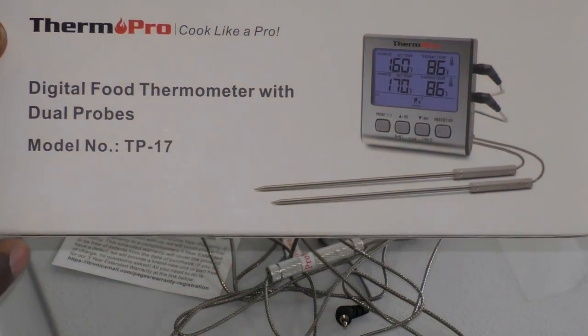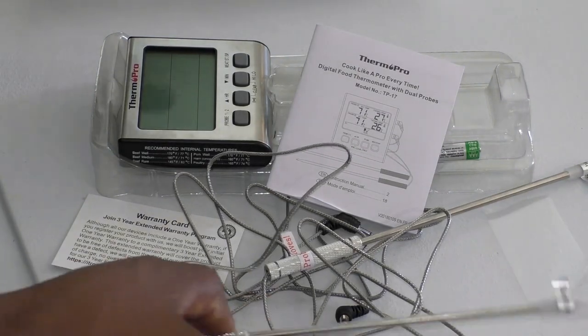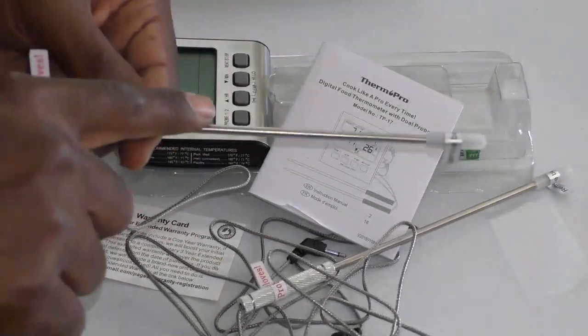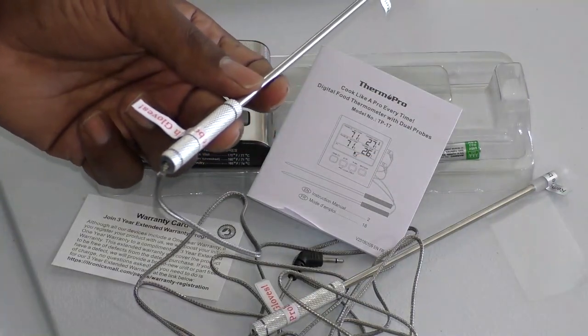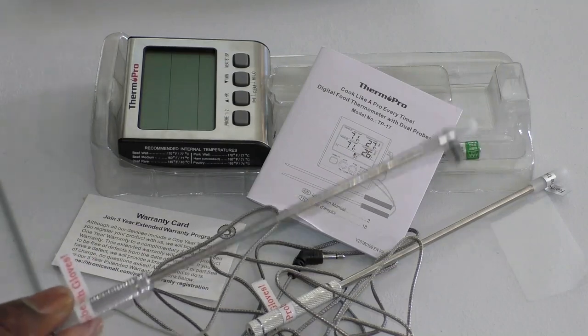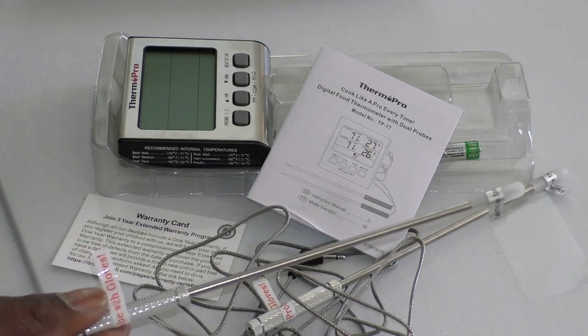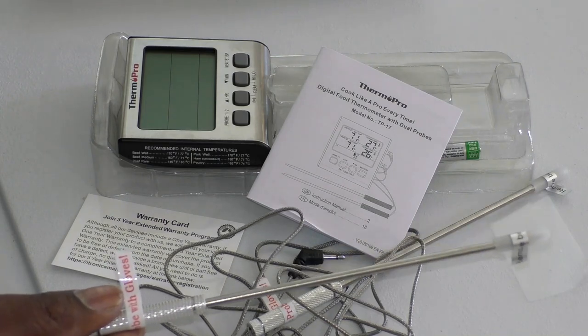I love this because it has a dual timer. Everybody else, myself included, has been using that one needle with that big sundial-looking dial on the back that tells you the temperature. The problem with that is if you're smoking meat and cooking two different types at once — say a piece of pork and a piece of beef —